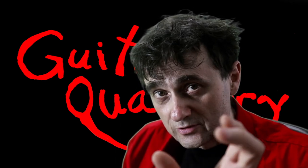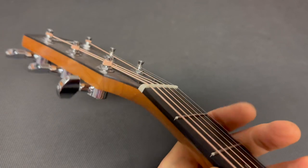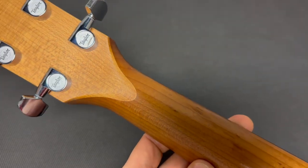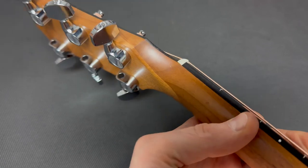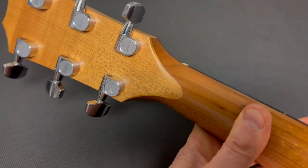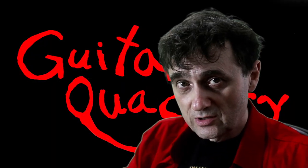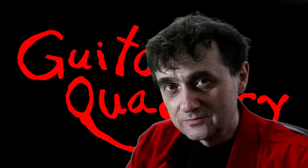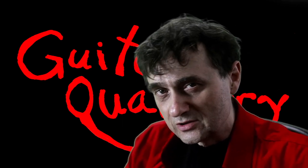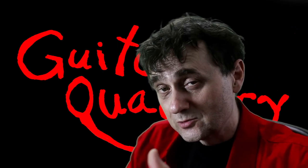Speaking of headstock scarf joints, the nicest looking scarf joint can be found on Taylor guitars. Taylor makes some of the best scarf joints — this one is absolutely beautiful. It's even decorative; those are two pieces of wood and we can see exactly where it ends. I've never seen one of those fail or cause any problems. It actually makes the neck-to-headstock transition stronger and it looks good. Taylor uses scarf joints because it's an environmentally friendly company.